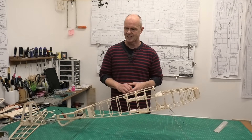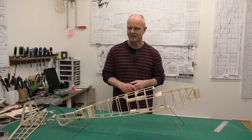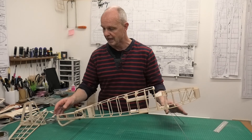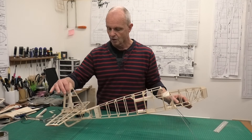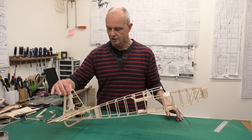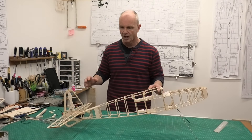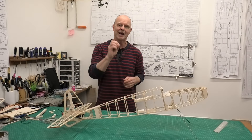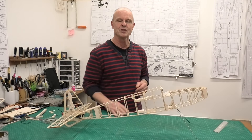Anyway, I need to get back on with the rest of the build of this lovely 40 inch wingspan Gypsy. I'm going to pull this video to a close now, but in the next video I think we are going to start getting some of the covering done — we've reached that stage. Hope you enjoyed this, thanks very much for watching.